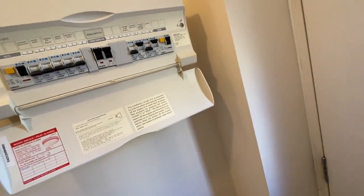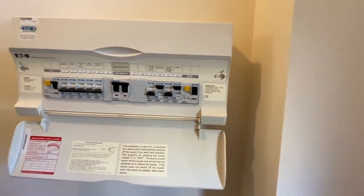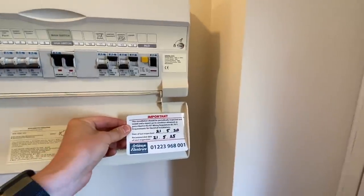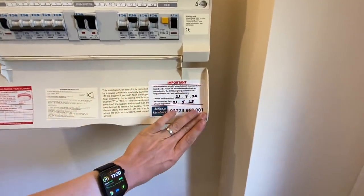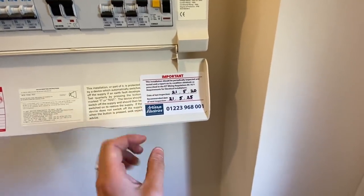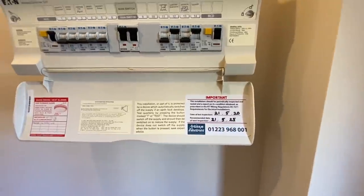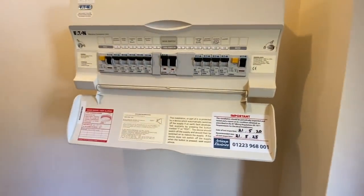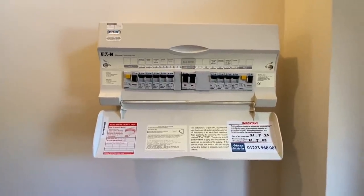One last thing I forgot to mention but it's very important is the labelling. I've got these labels and I've just got to find a nice place to put them - they're a bit big but I can just about squeeze it in. One of my pet hates is labels that are not straight. As you can see, I've put a five-year inspection retest on it. That's because it's a rental property - the new regulations state that a rental property should have an inspection every five years or on change of tenancy. This one is now good for five years.